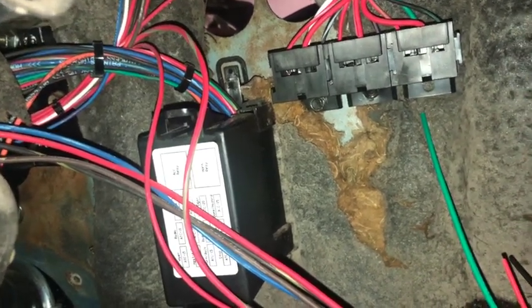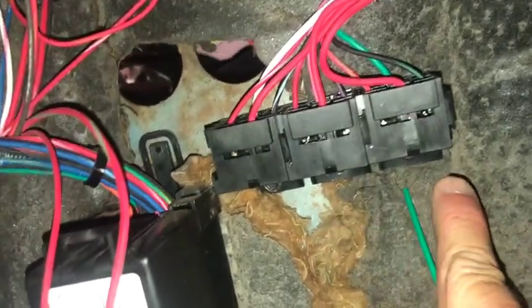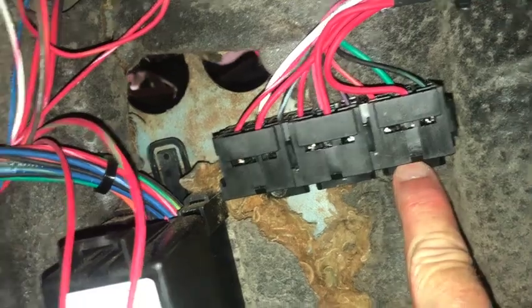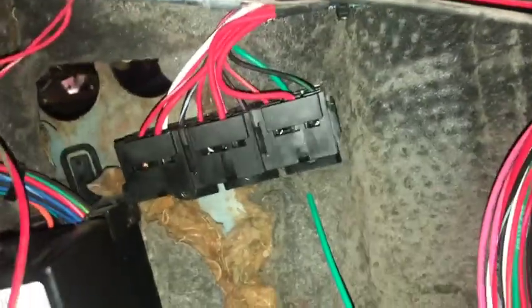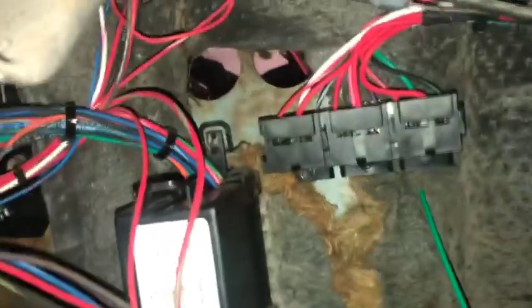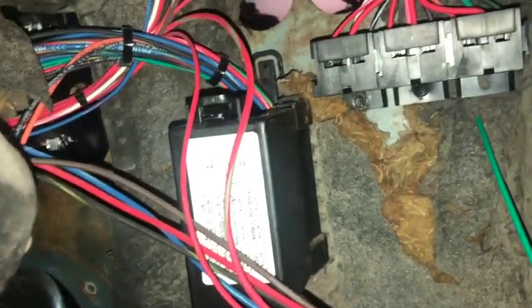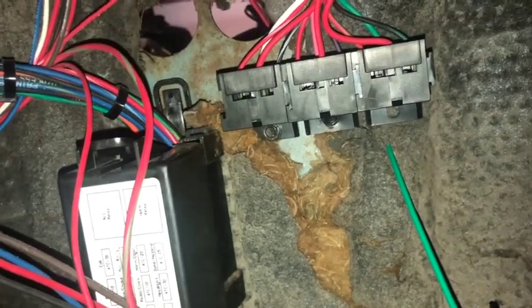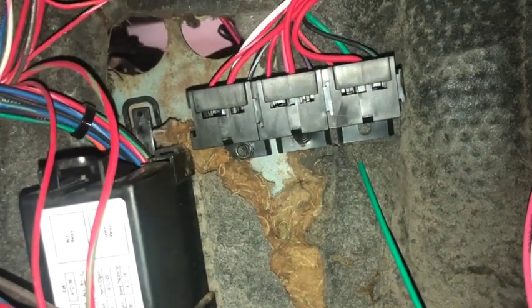I ended up just mounting that thing right there. There's a bit of a curve in the firewall right here, so I didn't put a screw in on this one — I put it on these two, and that seemed to work out. It looks fairly level and it's up here by the fuse box, which looks nice. Hanging it down like that will make it pretty easy to access those relays if I ever have to swap them out.